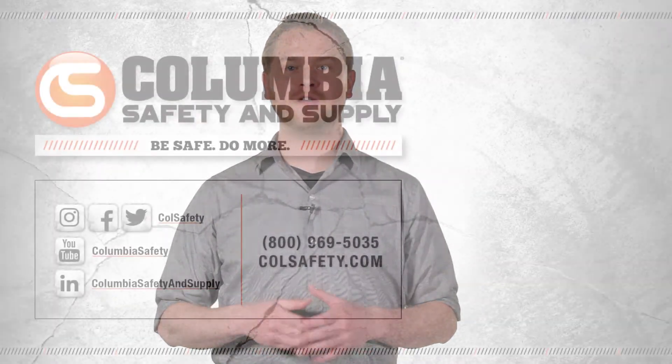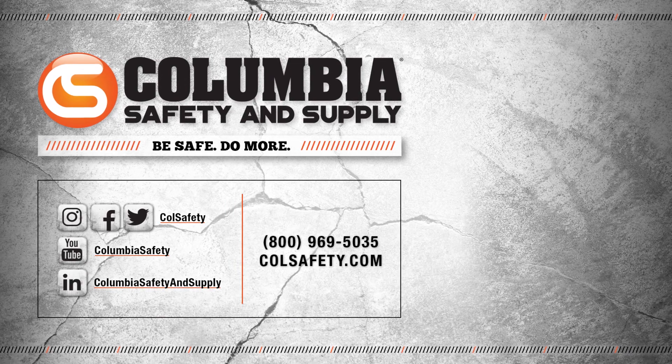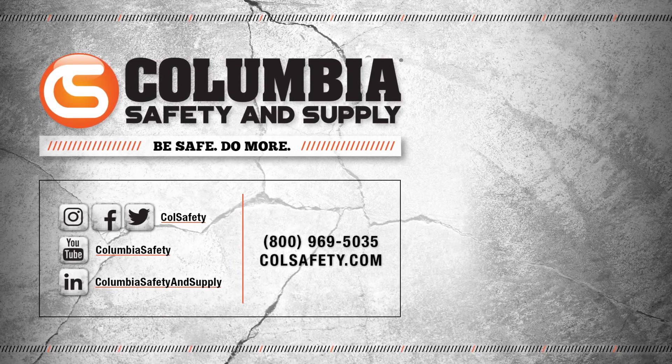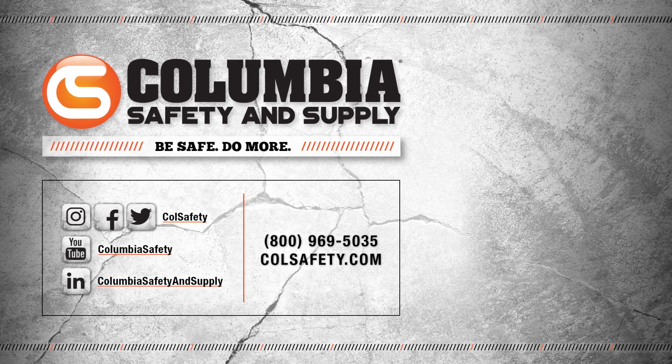Check out our full selection of laser range finders and compare them for yourself at colsafety.com. Click that subscribe button and follow us on all social media channels. Also, check out our podcast, Gear Up with Gear Experts — find it anywhere you listen to podcasts.